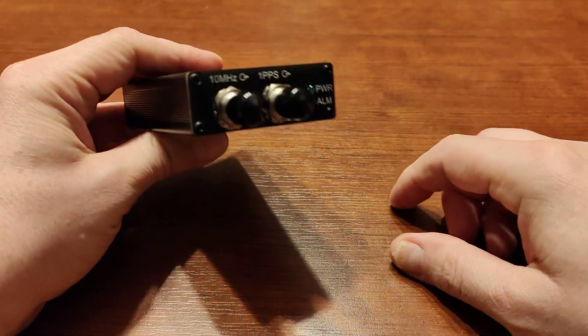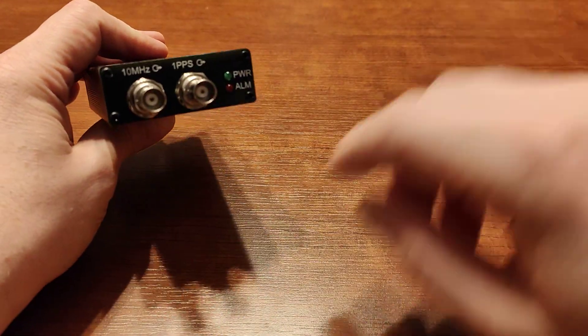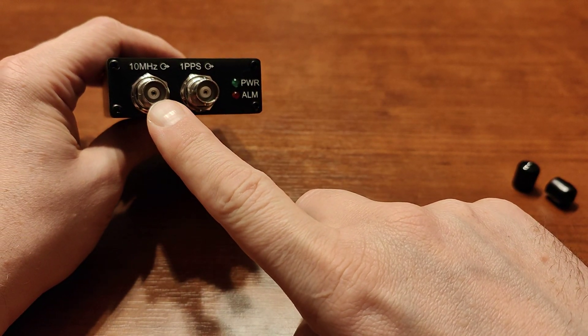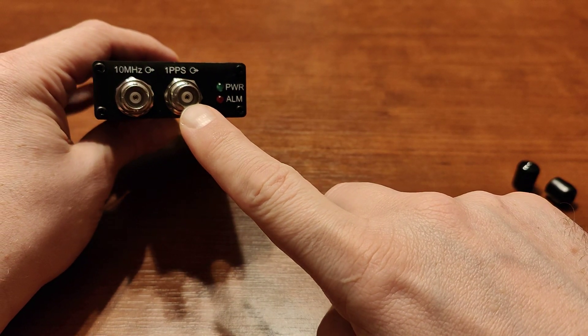It has very nice covers and clock outputs. This output is for a sine wave with 10 MHz frequency, and this one is for a square wave.